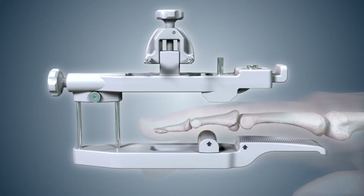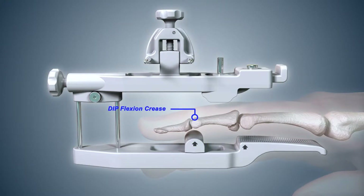Place the finger onto the palmar base. The palm of the hand must be parallel with the palmar base. Do not align the fingernail with the palmar base by rotating the finger. Position the finger with the PIP flexion crease aligned with the proximal arrow on the palmar base, then slide the distal pad until the distal arrow aligns with the DIP flexion crease.